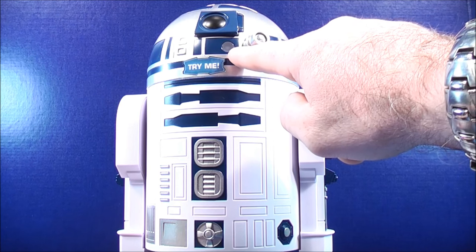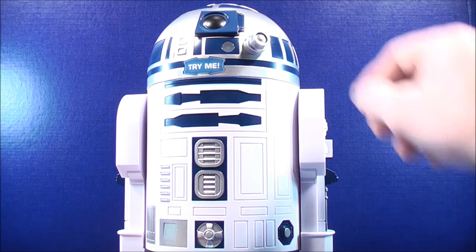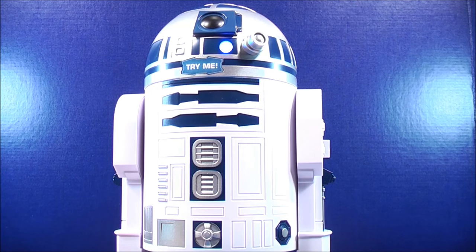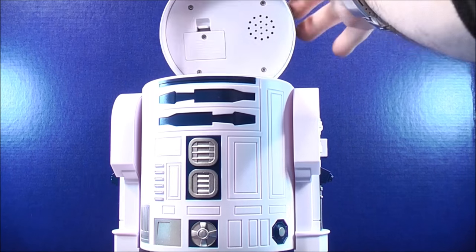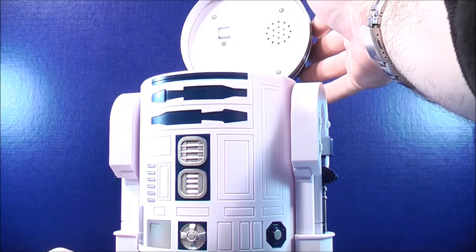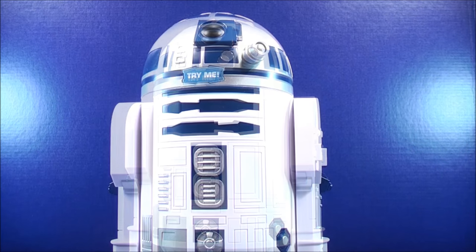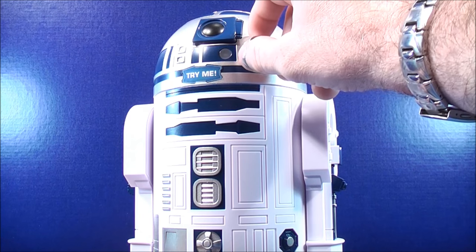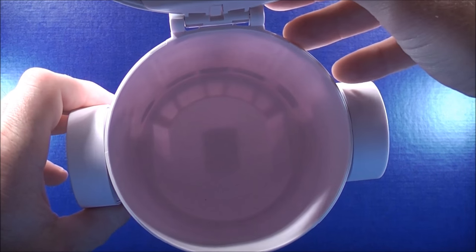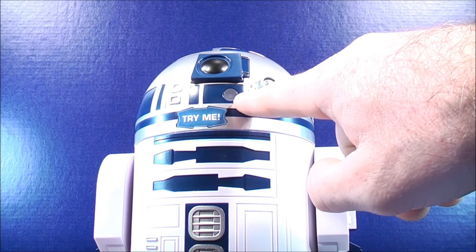It also has a blue and red LED light. You can hear it better when you open up the lid. Taking a quick look on the inside, flipping the lid activates the sound effects on this R2-D2 talking cookie jar. Really it's just hollow on the inside so you can store your cookies. When flipping the lid back, it has the red and blue LED light right there.